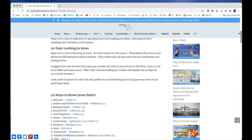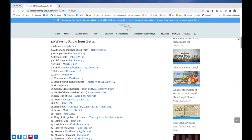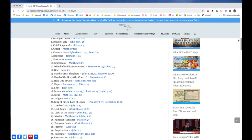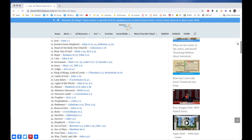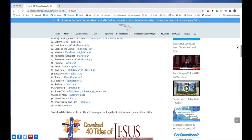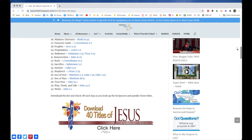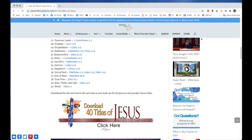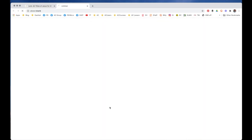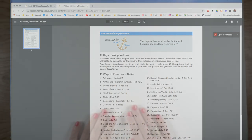I found this website that has a list of scriptures — 40 ways to know Jesus better. They're in alphabetic order, but I'm going to switch them around and just do whatever the Lord calls me to do each day. I want to study these from a different perspective that I'll talk about later. You can click the download button, it'll take you to a PDF, which is much more printable. You can tuck it in your Bible and check off the scriptures as you read them.